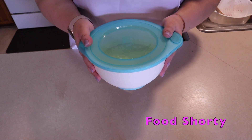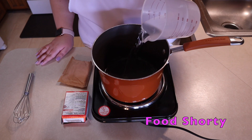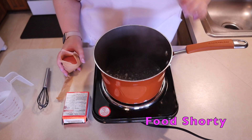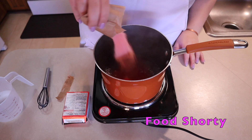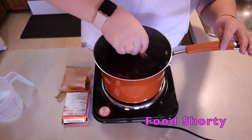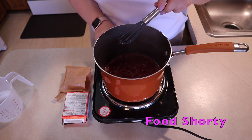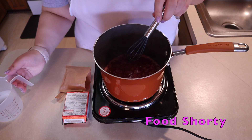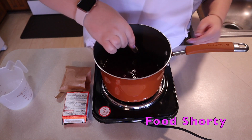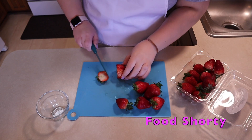Now let's get started on our strawberry jello. I'm taking one cup of water in a sauce pot and bringing it to a boil. Once the water has come to a boil, I add the jello mix and give it a nice mix until all the sugar has dissolved into the hot water. Once it looks good, I turn off the heat and add one cup of cold water, following the instructions on the back of the box, and mix until well incorporated.